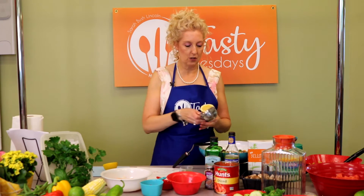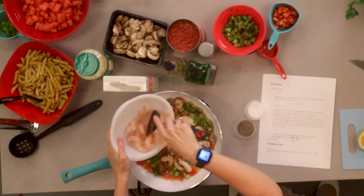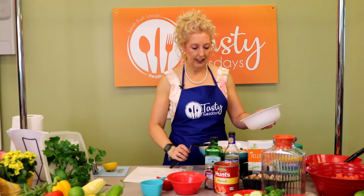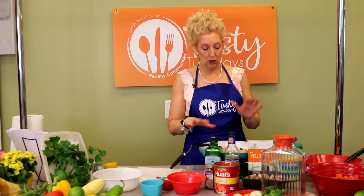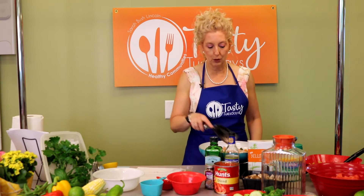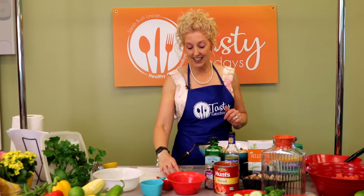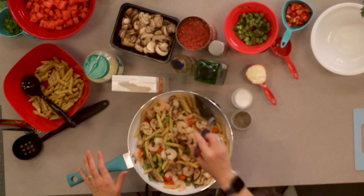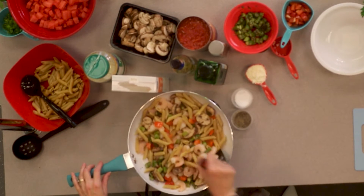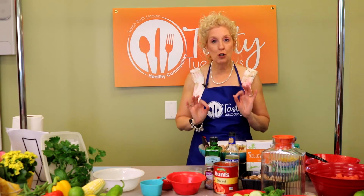I'm going to go ahead and squeeze half of a lemon, and then we'll add some of our shrimp. This shrimp is already pre-cooked. If it was the gray shrimp that is not pre-cooked, you'd want to make sure that it got totally white and pink and was cooked all the way through. We're going to let this cook now for just a little bit, warm all that up, and then we'll be adding our penne back in and a little bit of seasoning. That is all simmering now. The smells are just delicious.